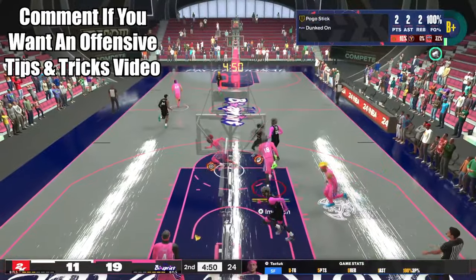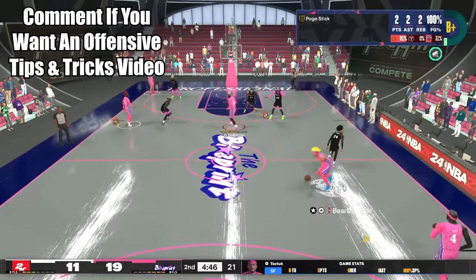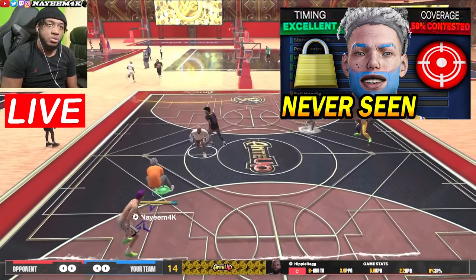Let me know in the comment section if I should do a video like this for offense, explaining how to score on the defenses I showed today. If not, be sure to check out my video on my 6'6" PG build where I play as a lockdown defender. I'll holla at you in the next video.